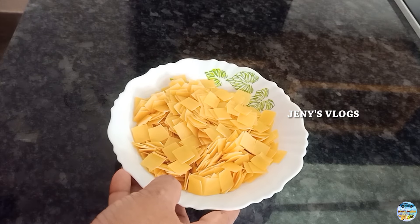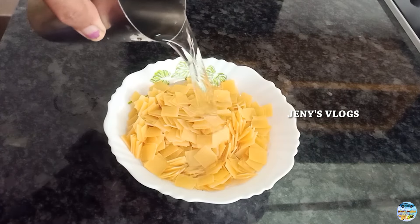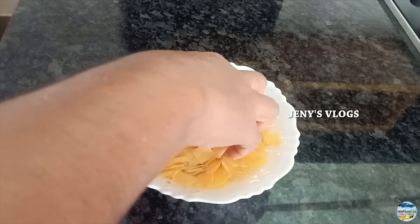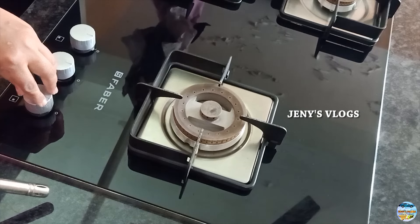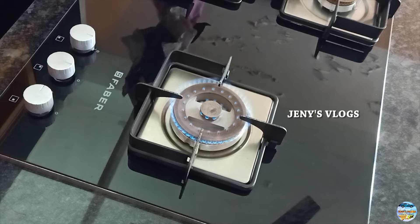We will use 200 grams of ingredient. We put it into the container and prepare it accordingly.